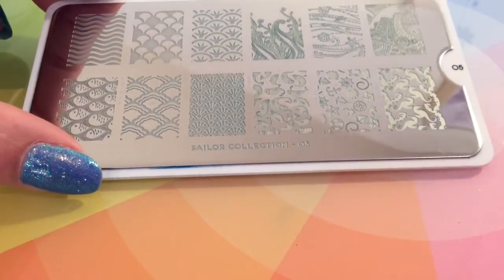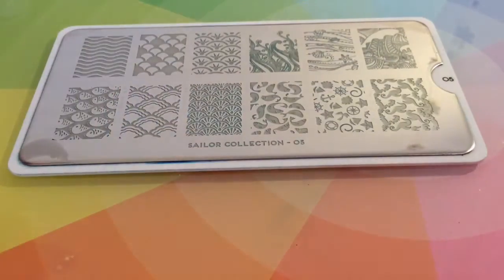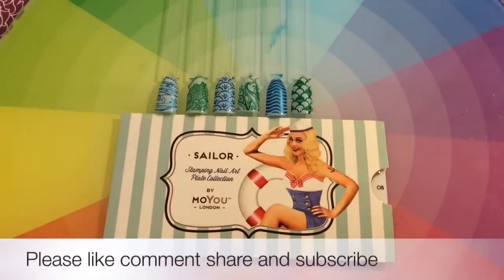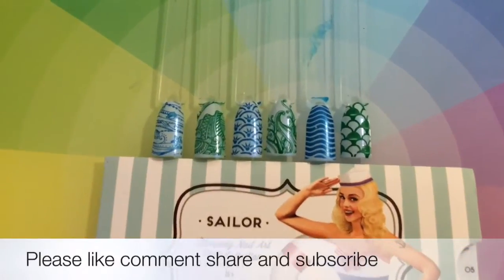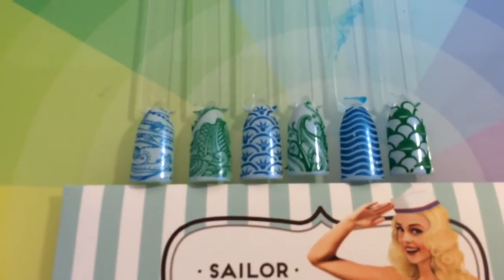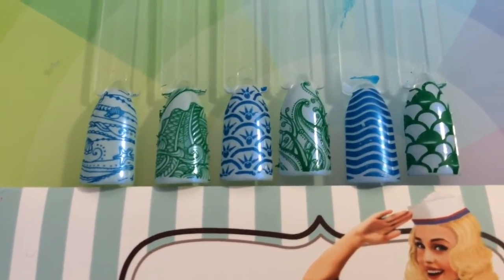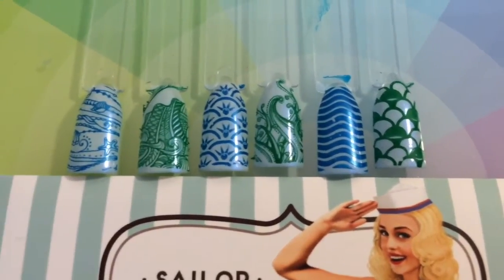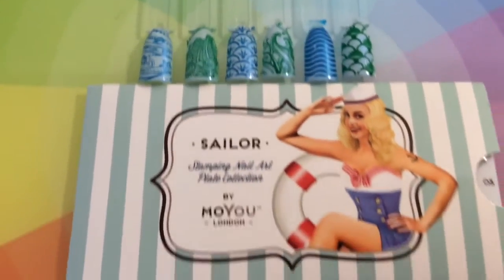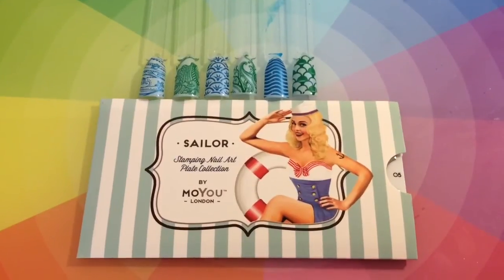So I know I haven't showed you all of the images on the plate, but I will no doubt in the future. I hope that you enjoyed watching this product review. I will put links to the site in my description box below as always. I am super super impressed with this plate and you guys will be too — it is amazing. Thank you so much for watching. Please tell me in the comments box below which one is your favourite design, and thank you once again for watching my channel. Bye.